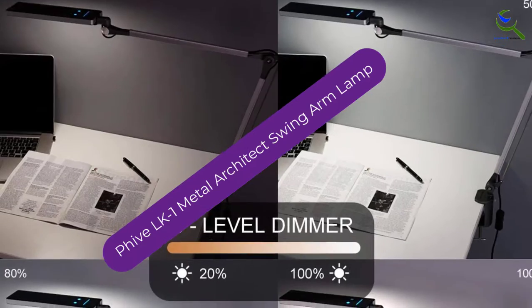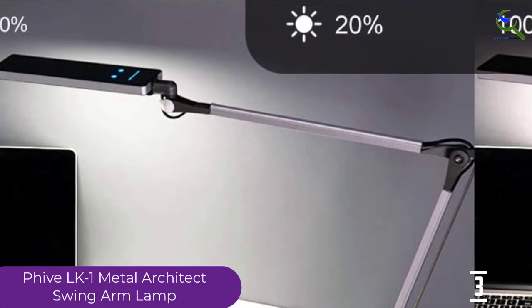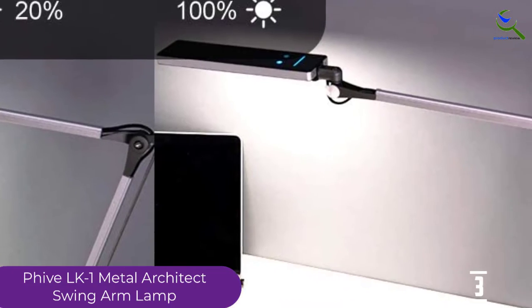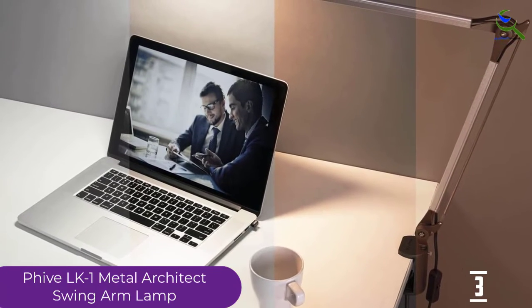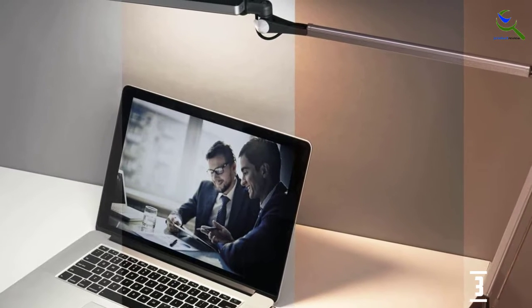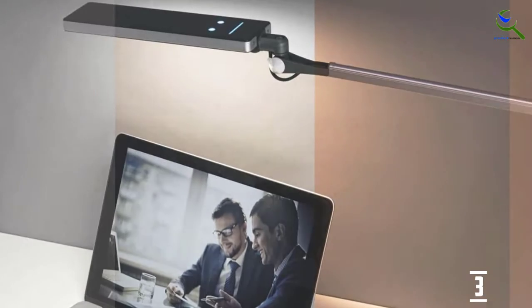At number 3, we have the 5LK1 Metal Architect Swing Arm Lamp. This swing arm desk lamp has a modern design. It has an LED light designed to provide illumination without impacting your eyes. It consists of 144 pieces of LED bulbs, and the design protects your eyes from excessive light exposure. There are 6 different levels of brightness available.